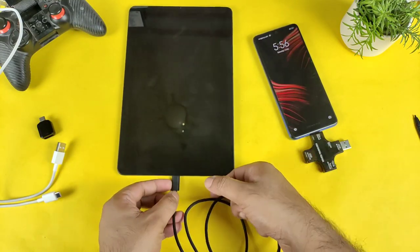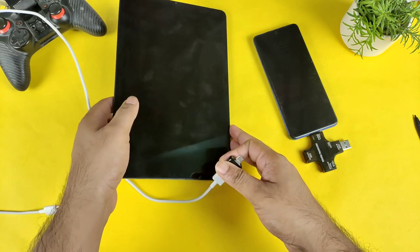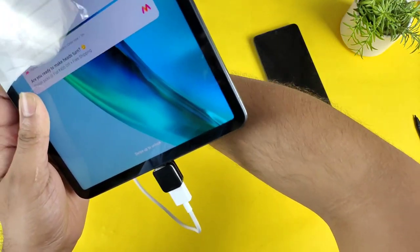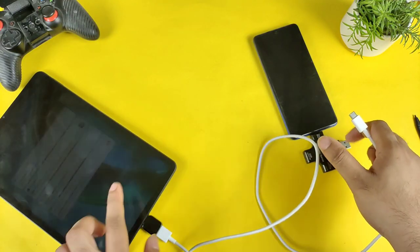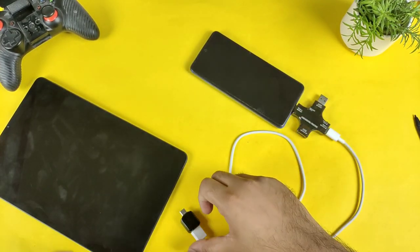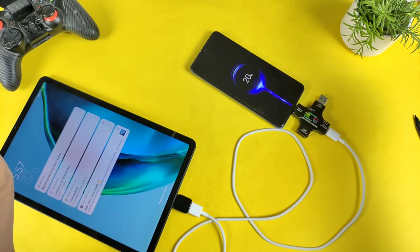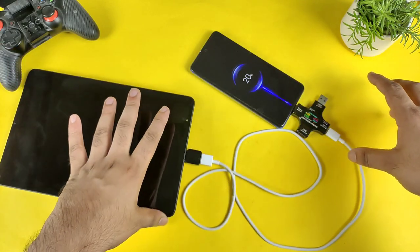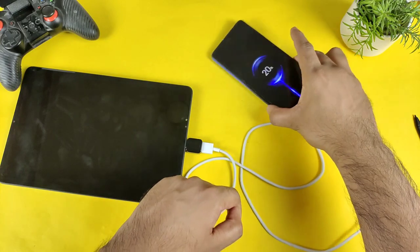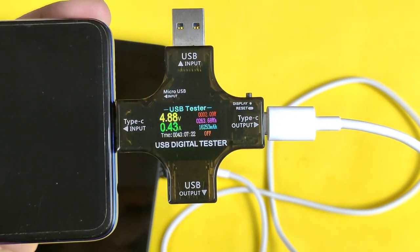Now let's switch to the USB to Type-C cable and find out the reverse charging capabilities with that. I'm connecting it first to the tablet. We got no 'Quick Charge' indication at all with this different USB to Type-C cable. The charging speed is not good — the wattage speed is about 2 watts, specifically 2.14 watts. That's quite low.